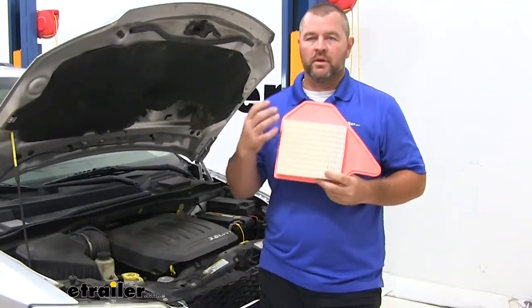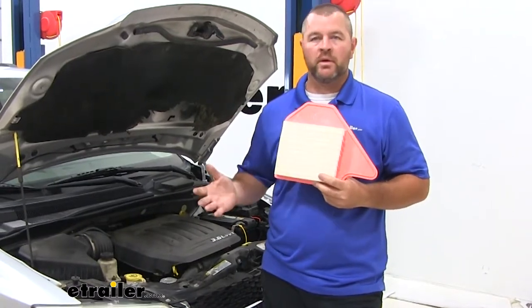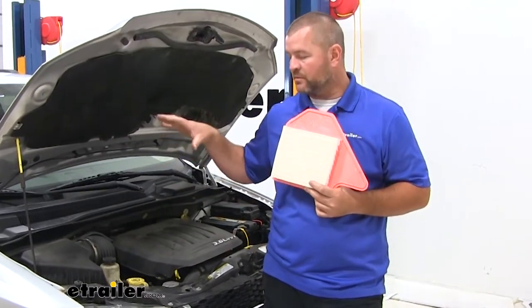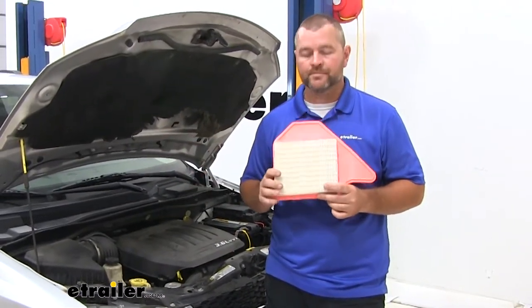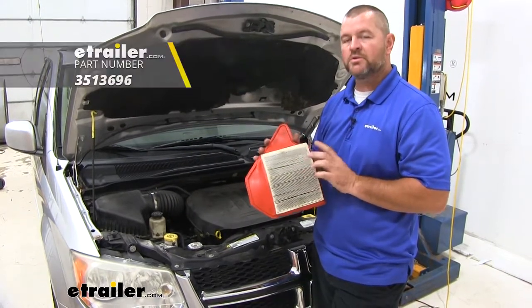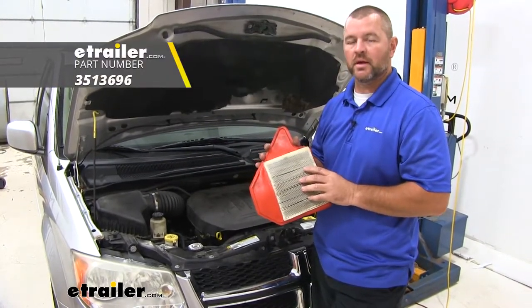Replacing your air filter is very simple. Don't waste your money on paying someone to do it. I actually have my kids do it, and it helps me teach them the first line of maintenance on a vehicle. I always recommend when replacing your air filter, go ahead and check your cabin air filter and replace it at the same time.